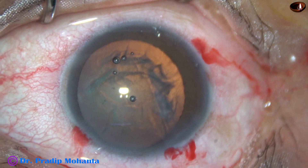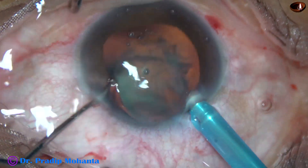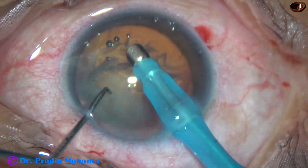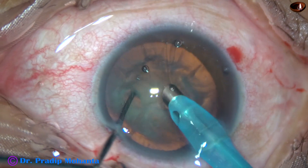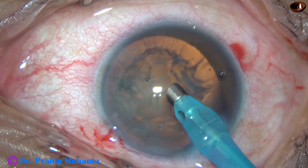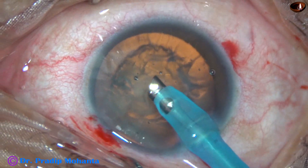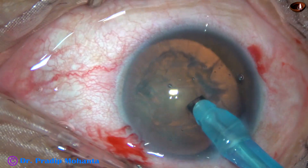Now the tricky part in this case is the nucleus management. And see, as soon as the faco tip goes in with irrigation, the pupil dilates. Once the lens-iris diaphragm goes backward, we get a very deep anterior chamber.